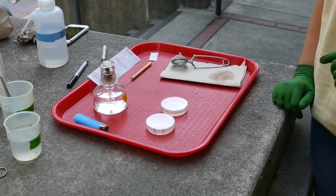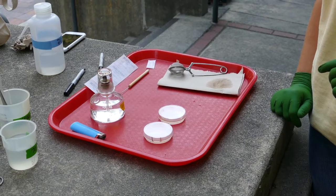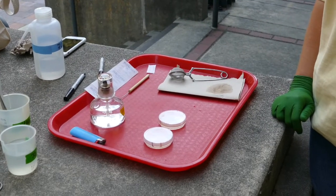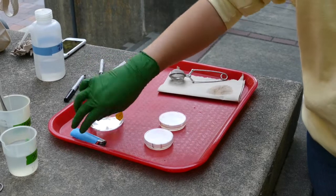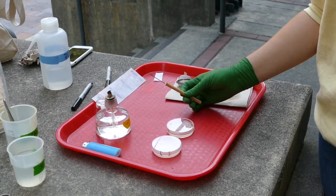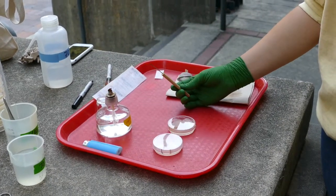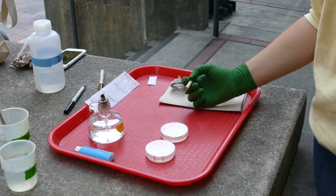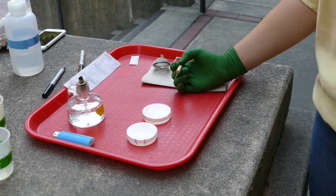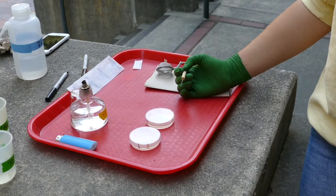A few days later — maybe a week later — you've got fungi that have grown out of those leaf pieces, and you want to transfer them into sterile culture. Set up a workspace with a flame — we have an alcohol lamp, but at home you can use a candle or a lighter. Surface sterilize a probe or needle by holding it in the flame briefly. Now go into the plate where the fungi are growing out of those leaf pieces and cut a little box around where the fungus is growing next to the leaf piece. Then pick it up with the probe.